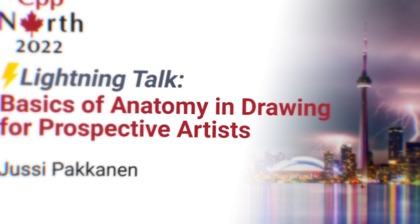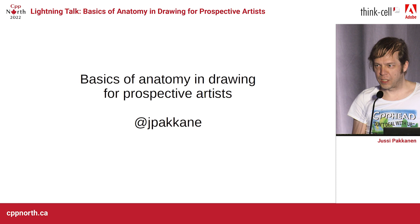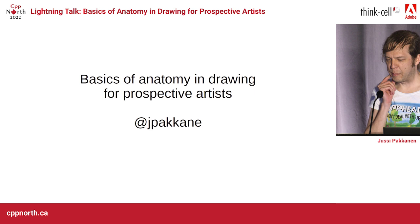Good evening. Nice to see so many of you here at the Art North conference. We just had some wonderful singing and now it's time to do some drawing, because you gotta have diversity. So let's look at the basics of anatomy for prospective artists such as yourself.